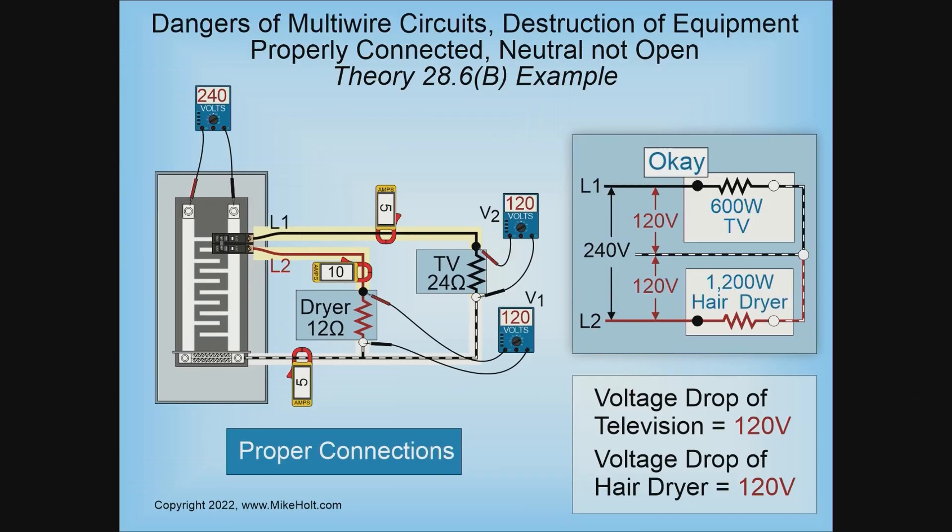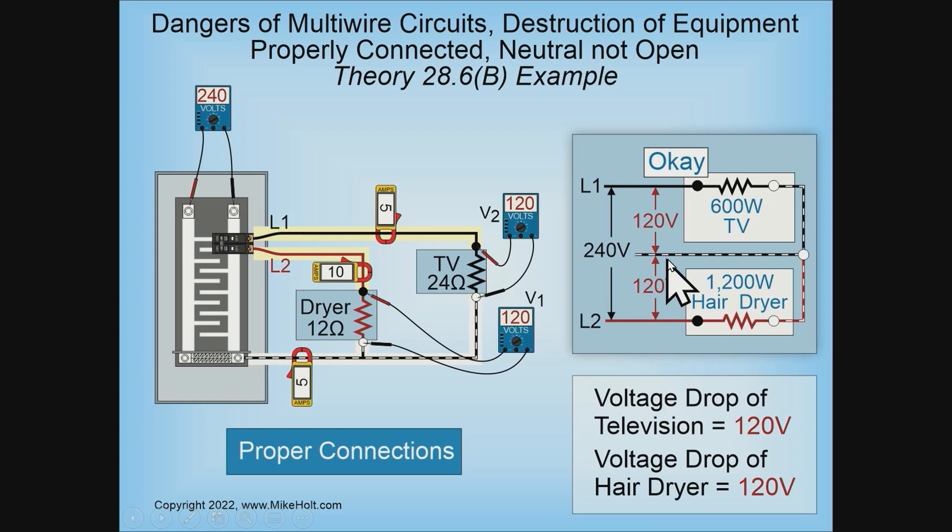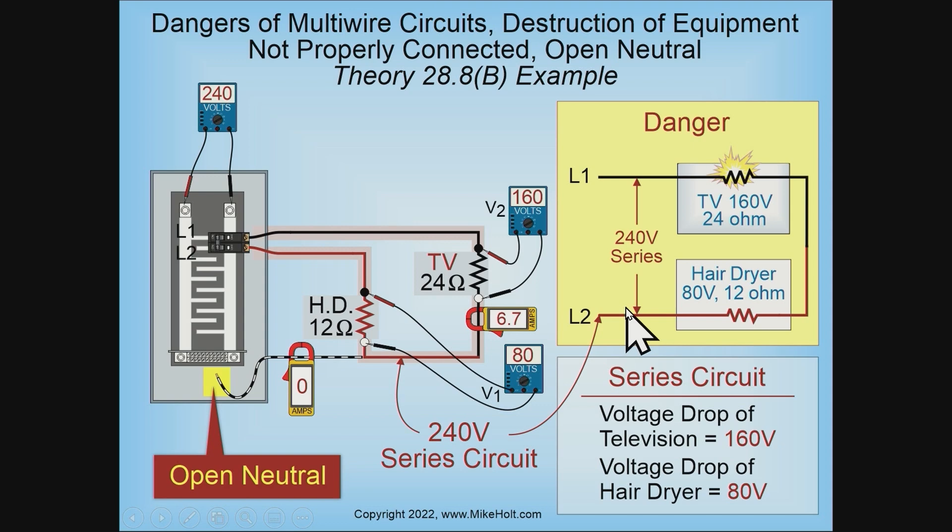So I have 120 volts on a TV, 120 volts on a hair dryer. The TV is operating at five amperes; the hair dryer at 10 amperes. The neutral is going to be the difference between the two — five amperes. Everything is fine. However, if somehow that neutral was removed at the panel, this becomes not a multi-wire branch circuit with line one, line two, and a neutral, but becomes a line one and line two circuit — which is going to be a series circuit.